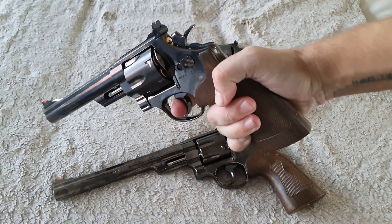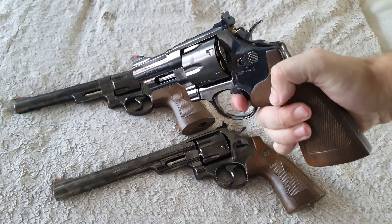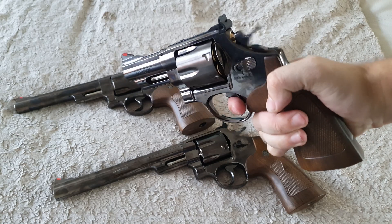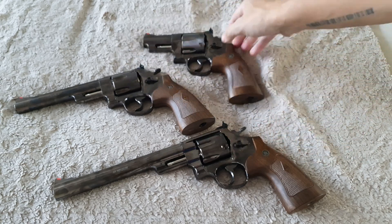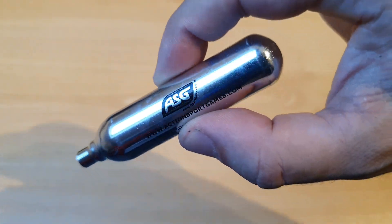Now let's try out the triggers, and this is very weird — they all have the same trigger mechanism, but the smallest gun has the most heavy trigger pull. And the biggest revolver, the eight-and-a-half inch, has the lightest trigger. All right, time to put some CO2 into the revolvers.